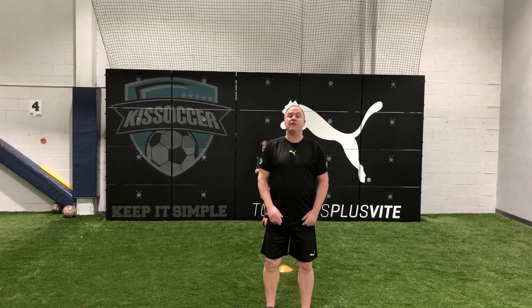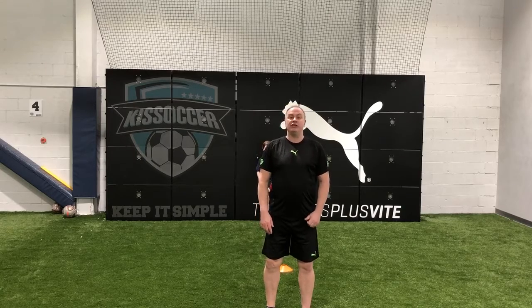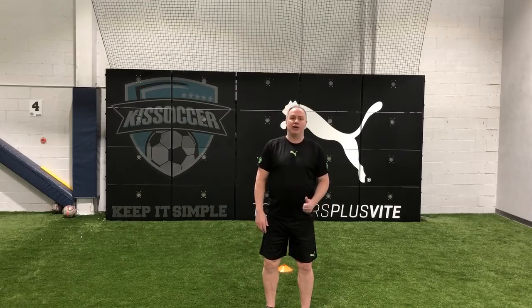Hi everyone, welcome back to KISS Soccer. This is going to be a continuation of our move, the drop your shoulder and go. This is going to be drop your shoulder, step over the ball, and go.